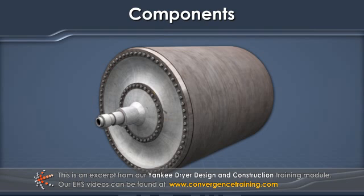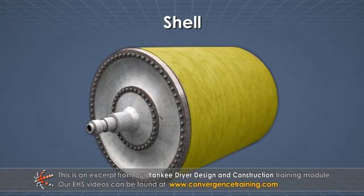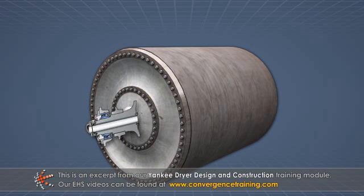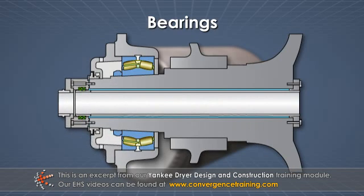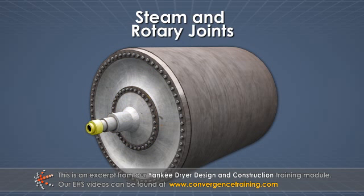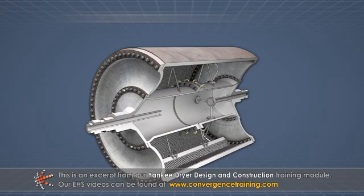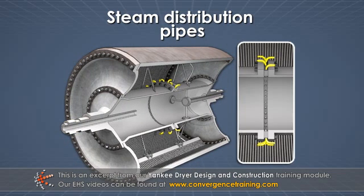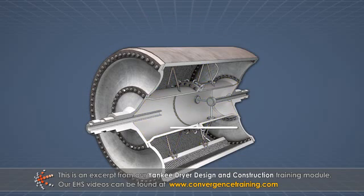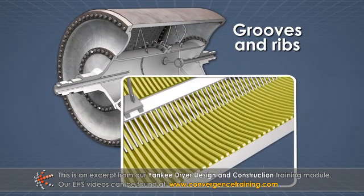The major components of a Yankee dryer include the shell, heads, bearings, journals, steam and rotary joints, steam distribution pipes, center stay, and grooves and ribs.